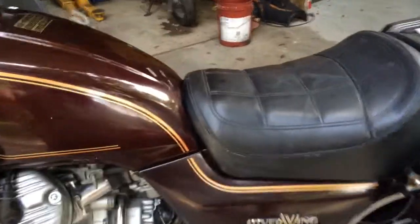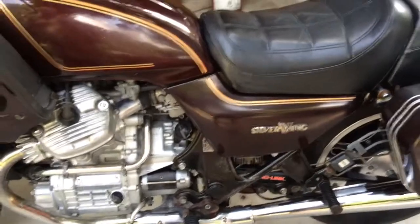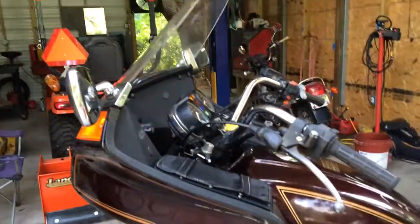It's got a brand new AGM battery. The charging system charged perfectly. This bike needs nothing — it's push-button ready to go. I'd take it on a trip anywhere right now.